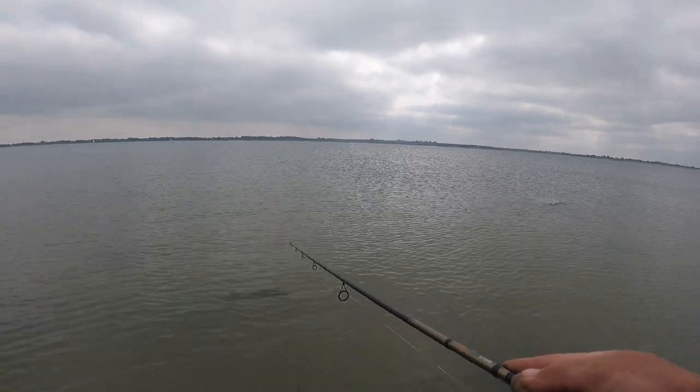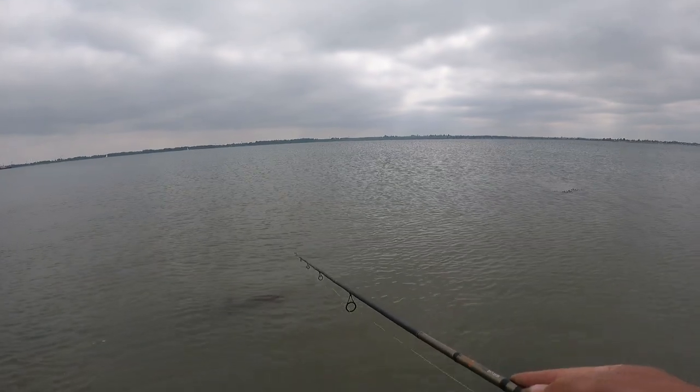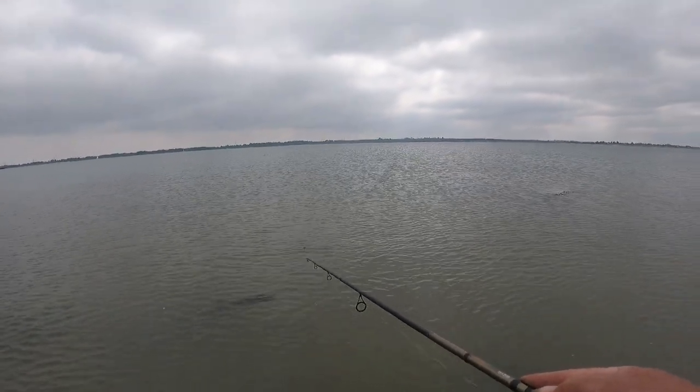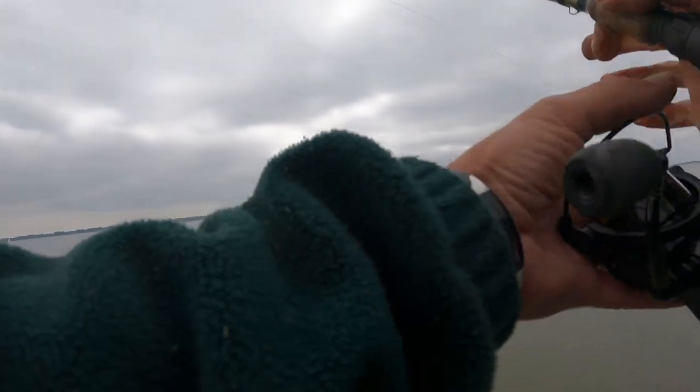Lovely conditions today. Lovely little chop with that Pachinko. First cast without a snag - got the wind behind me.